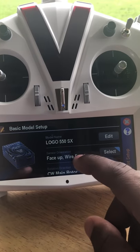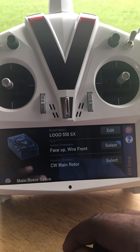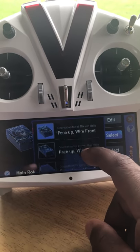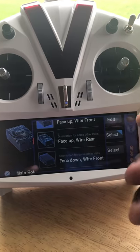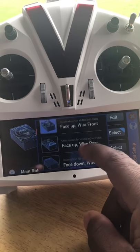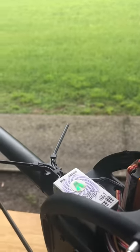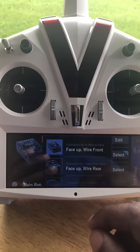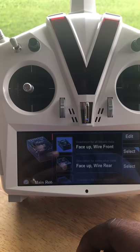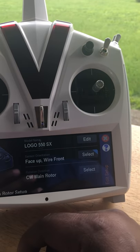Next step is 'Face Up, Wires to the Front.' That means: is the Neo going to be straight facing upwards or upside down? You select the appropriate orientation depending on your helicopter. This is very important — if you select this incorrectly, the gyros will be backwards. You'll have a helicopter that tries to tip over or won't take off correctly, so make sure you take this into consideration.